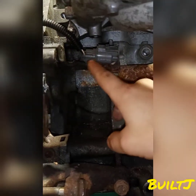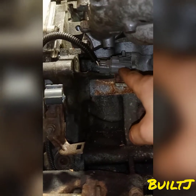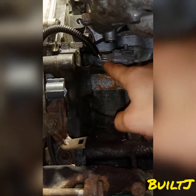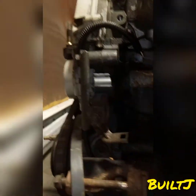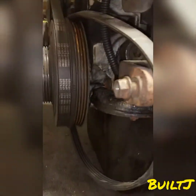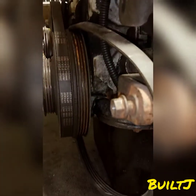Over here we have the crank sensor. It mounts up to the wire harness here, gets connected right here, and then makes its way around the cover — as you can see it goes down and then into that plastic cover where the sensor is hidden and protected underneath the plastic.